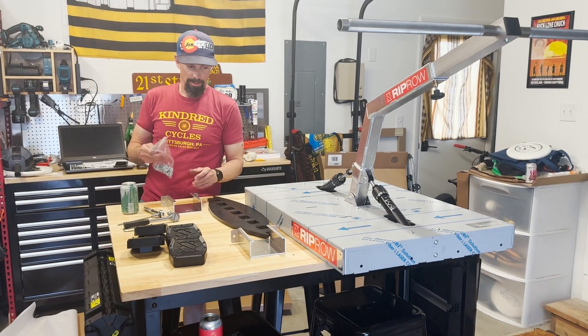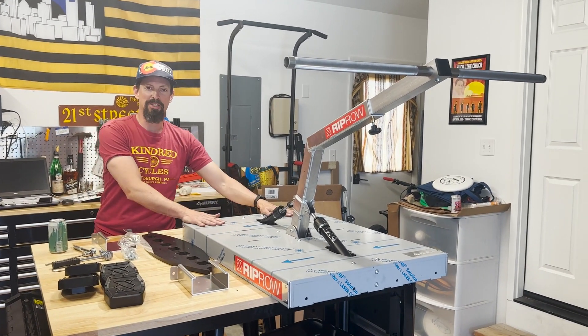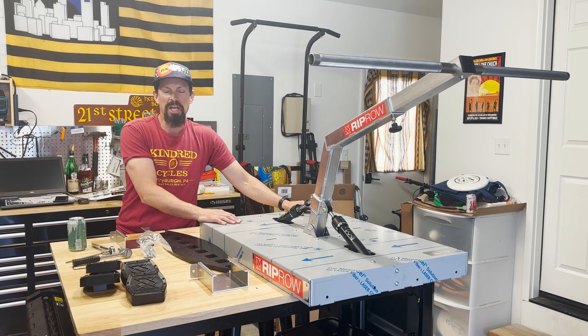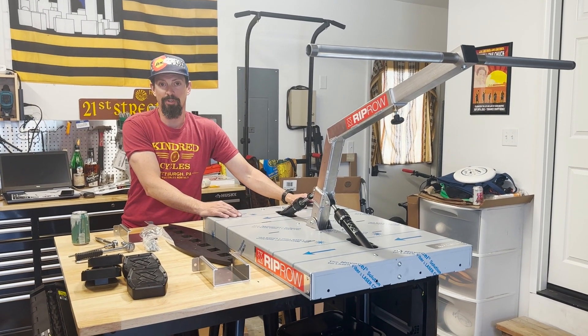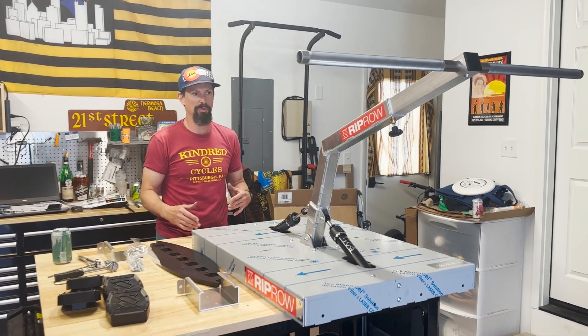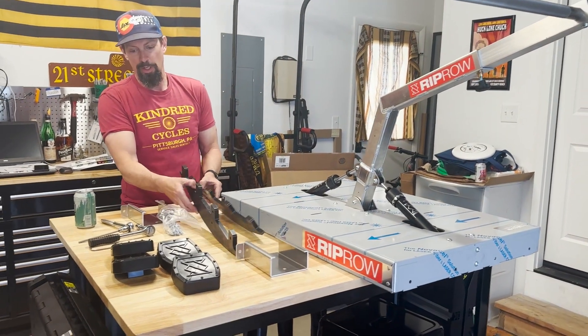So where are we in the process? What is this thing on the table? This is the RipRow v2 base unit — we assembled it in about ten minutes with some talking. You guys should be able to do this in no time at home, and it was super satisfying to watch it all come together.